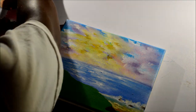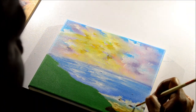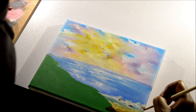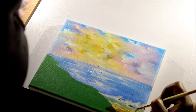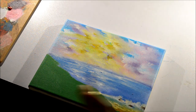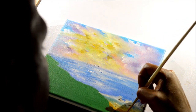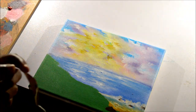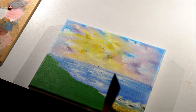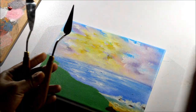Now I'm taking cerulean blue hue — I know I forgot to mention that before, but it's just the paint I've already used. I'm using it to properly create depth, and I'm grabbing a thinner palette knife with a sharper edge. This is the third palette knife — here's the first, here's the second, here's the third.